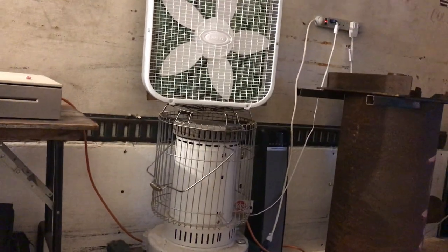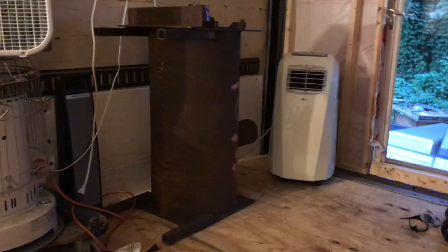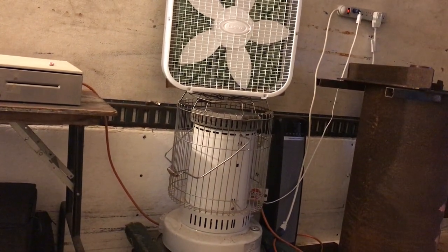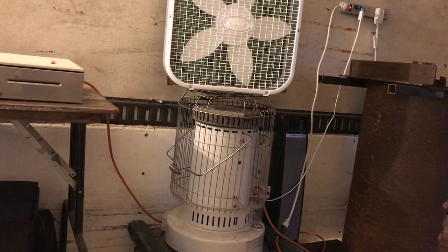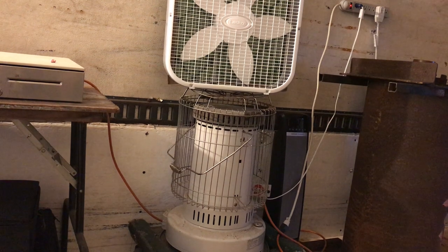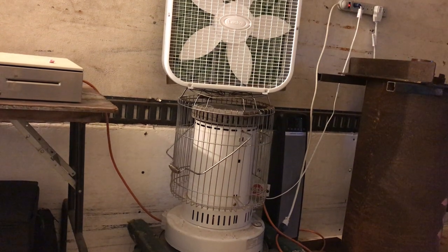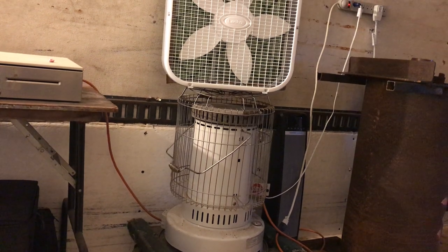Maybe I do 12-foot rooms — from that AC unit right there all the way down here. So it's 50 feet total — 50 times 8 is 400 square feet.